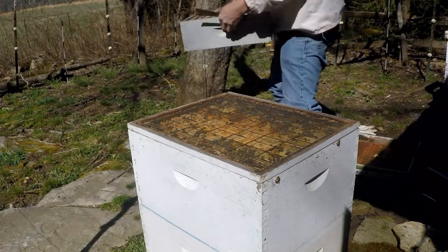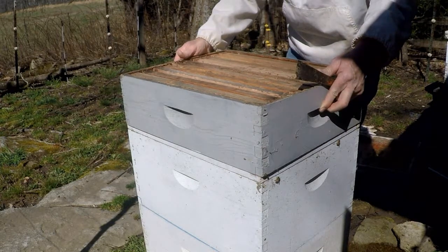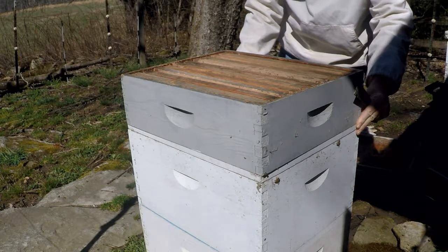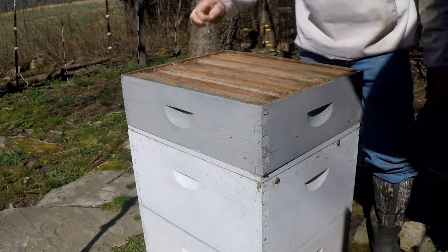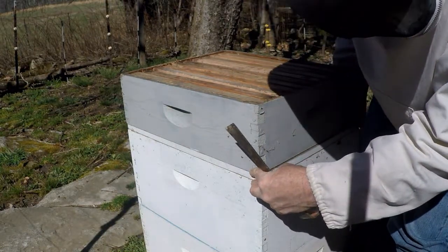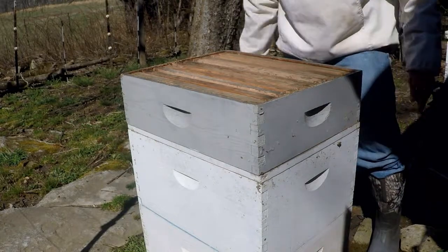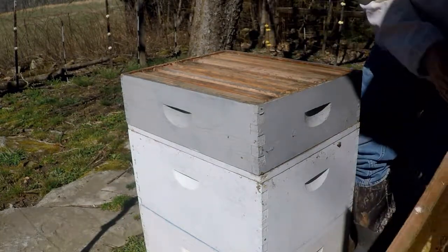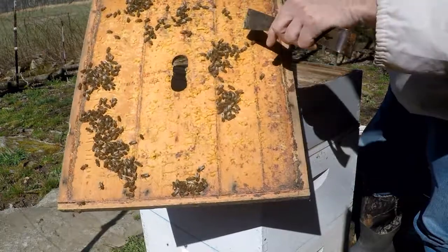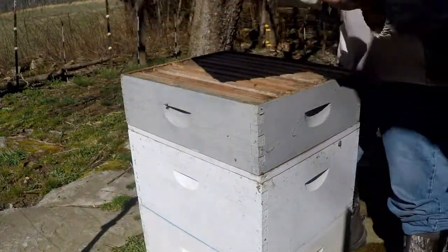I made 10 frames. Bees like to be together and clustered, but they don't like to be crowded. What you're trying to prevent is swarming — when bees feel crowded it triggers them to start making swarm cells, which is a new queen. Look at this — when they're on the top board like this, it's just too crowded, too full. So we did the right thing.